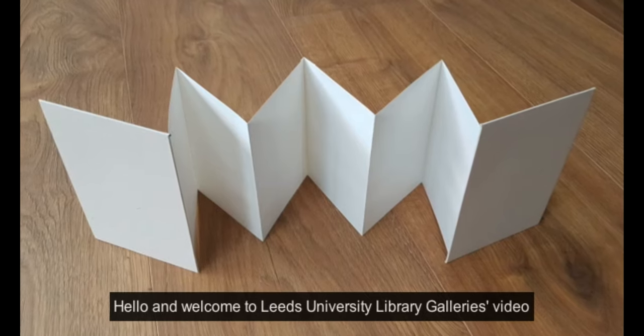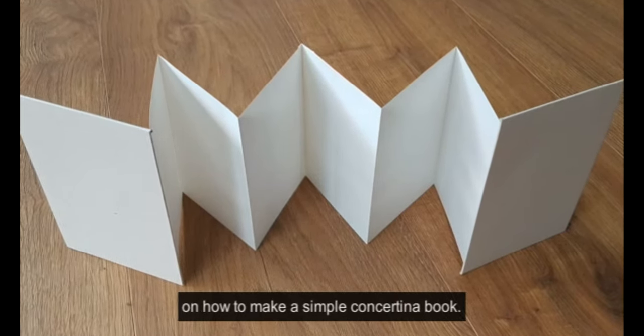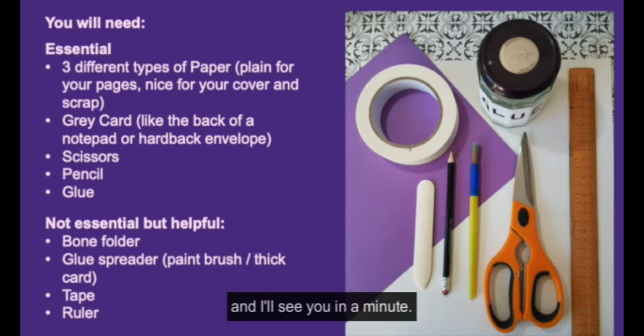Hello and welcome to Leeds University Library Gallery's video on how to make a simple concertina book. Here's a list of things that you'll need, so feel free to hit the pause button to make sure you've got everything that you want and I'll see you in a minute.